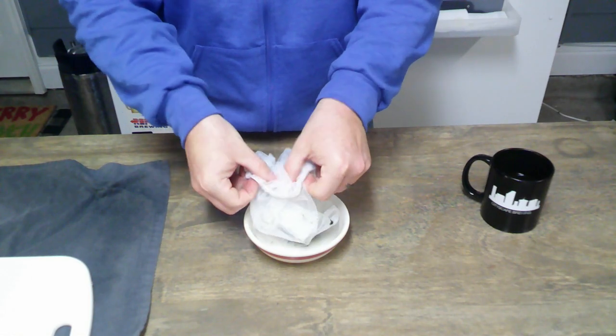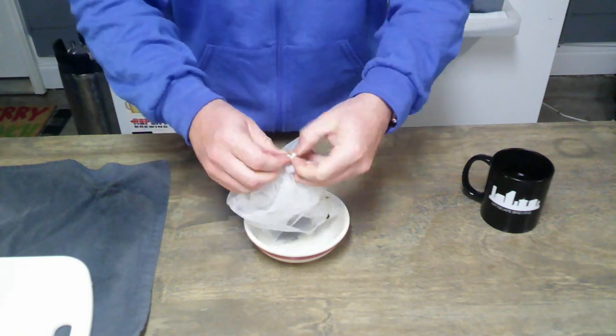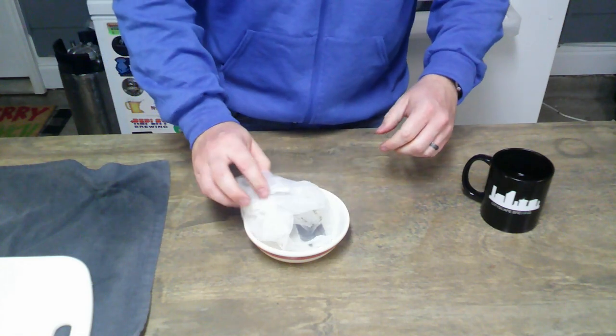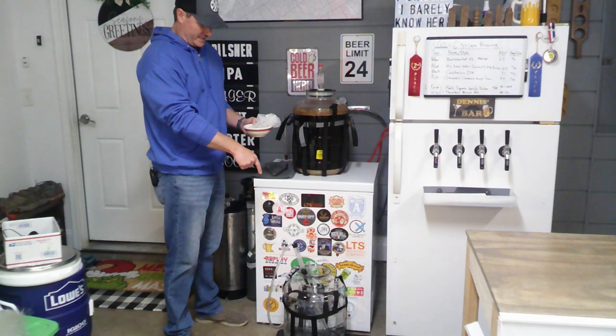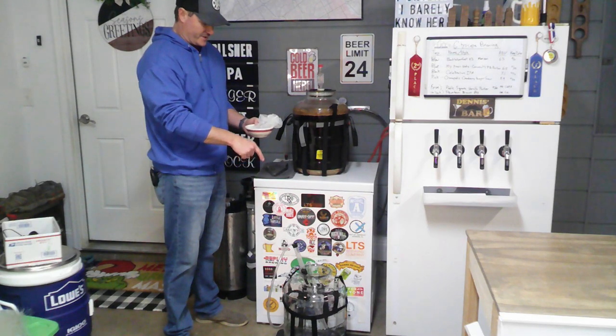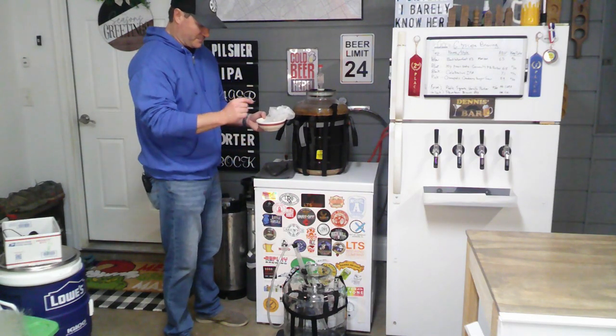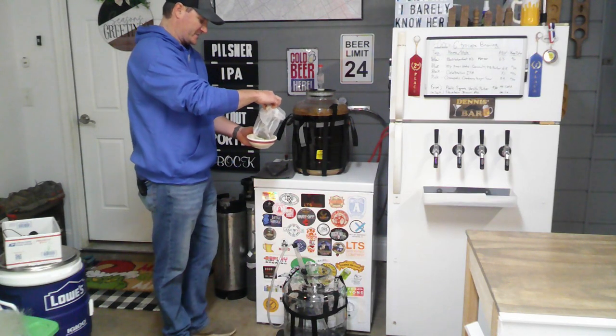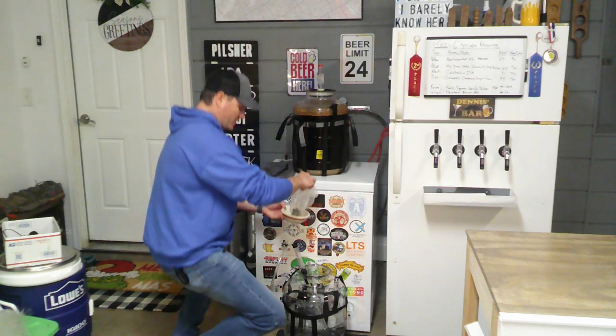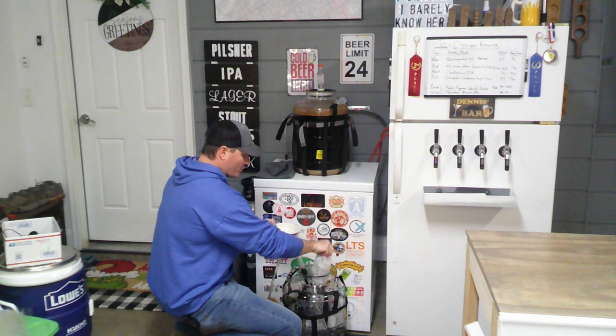We have our sanitized carboy and our auto-siphon racking cane. This is our tincture we just made — I'm going to go ahead and put this right into the fermenter now, and dump any remaining vodka into the carboy as well ahead of time.